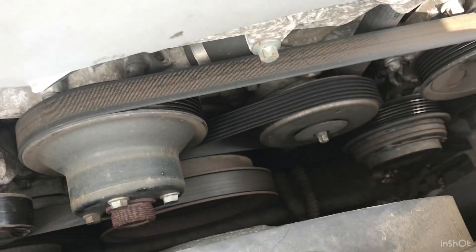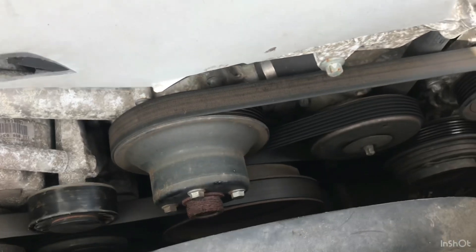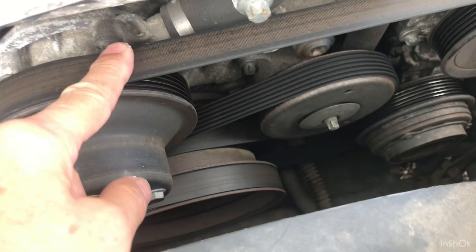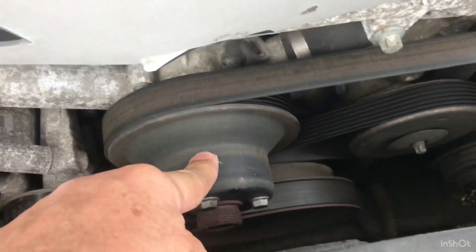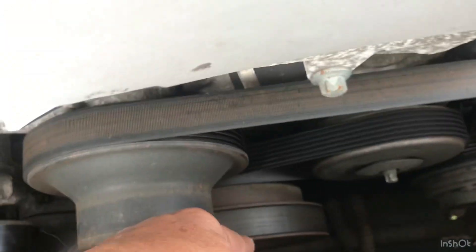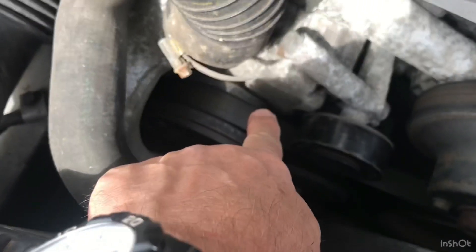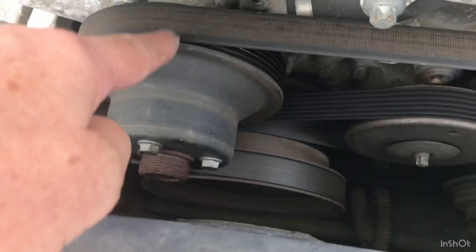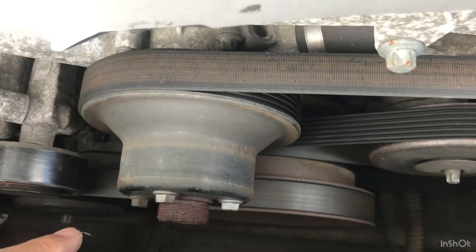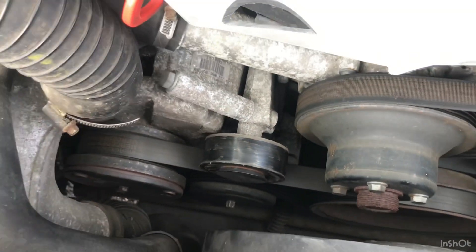These are the belts on the 230K. The one I was concerned about is this one - it drives all the accessories: your water pump, power steering, air conditioning, and this big one is the crank. This is a supercharger model. You can't take this belt off because it goes onto the crank and there's another belt in the way - that belt goes to the supercharger, and herein lies the problem.